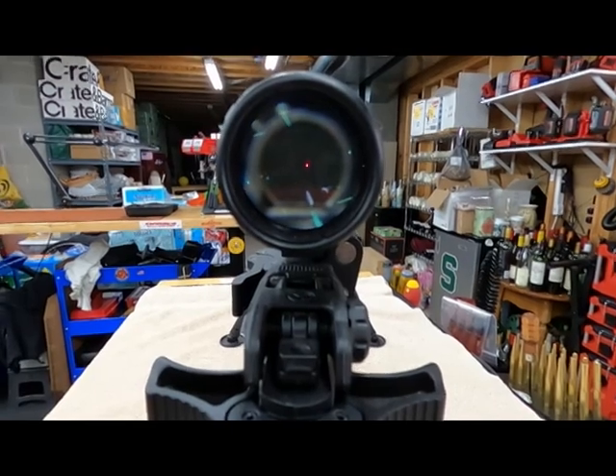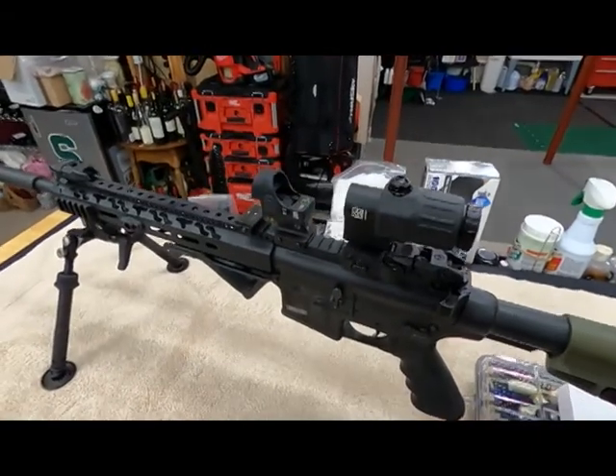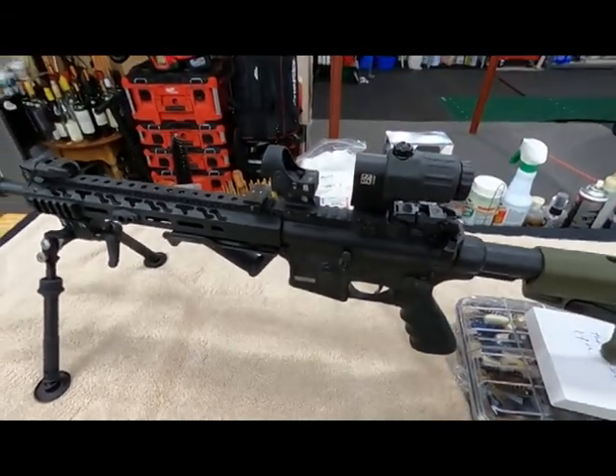This new SRO combo with the EOTech gives you a look at some different lighting conditions. If there are any other questions, let me know. Thanks again for watching Doc G's Reloading.